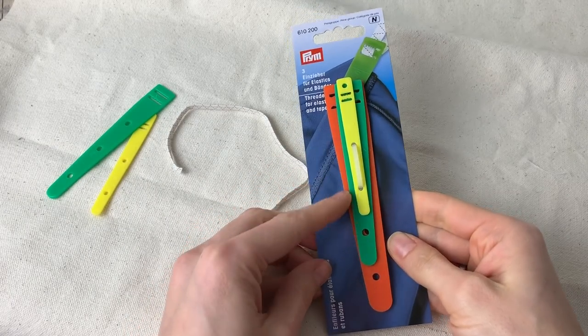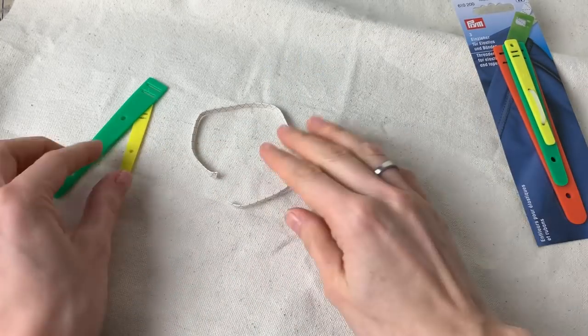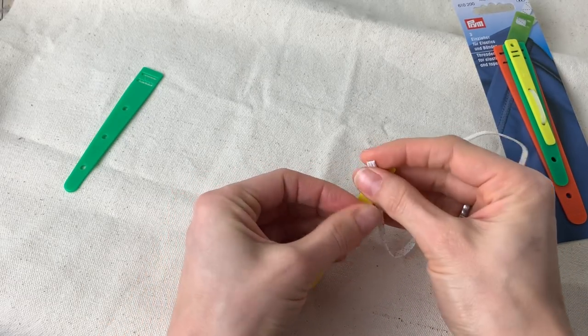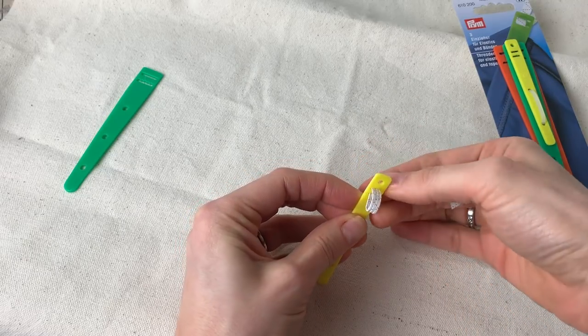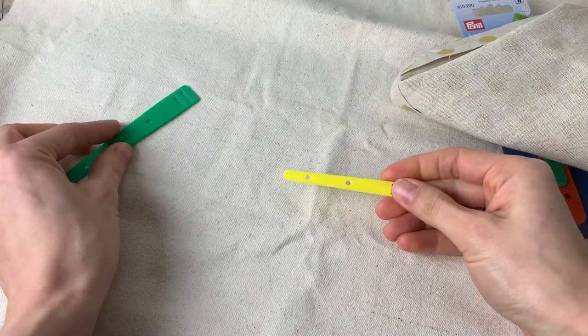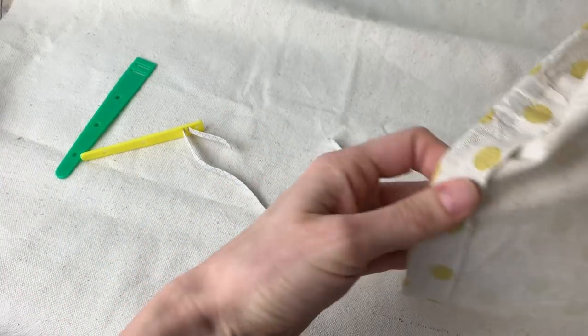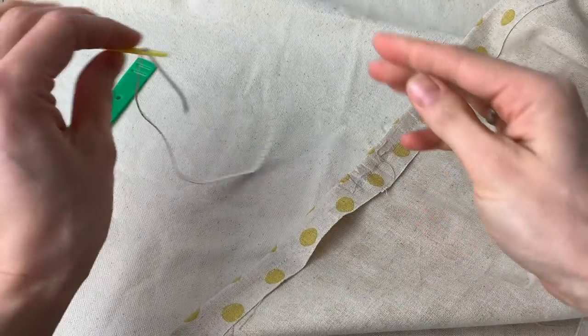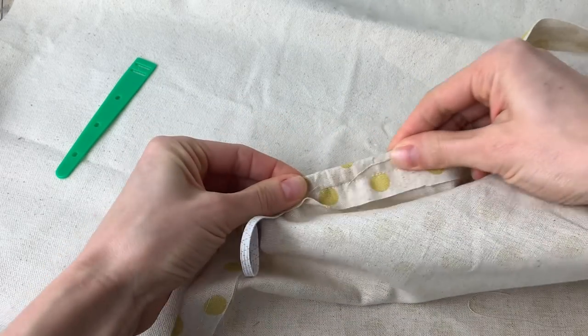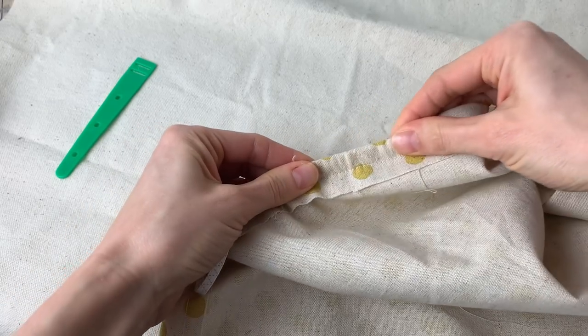The last thing, which has been quite a revelation for me, are these elastic threaders. It comes in a pack with three different sizes depending on the width of the elastic. You feed your elastic through the little grooves at the end and the teeth grip onto the elastic. It makes it much easier to feed elastic through a channel because you've got a firm, long, rounded tip to guide it through. The traditional way is to use a safety pin, but I've accidentally opened the safety pin and had it get caught so many times. This makes it much much easier. Depending on the width of your channel you can pick the right size.